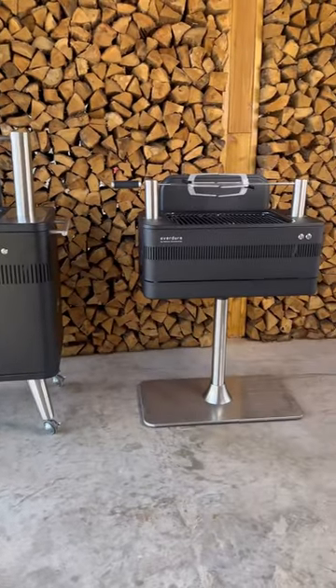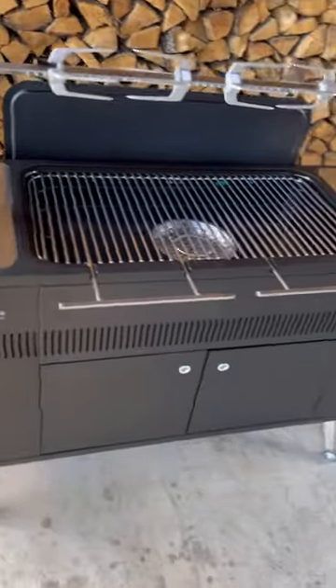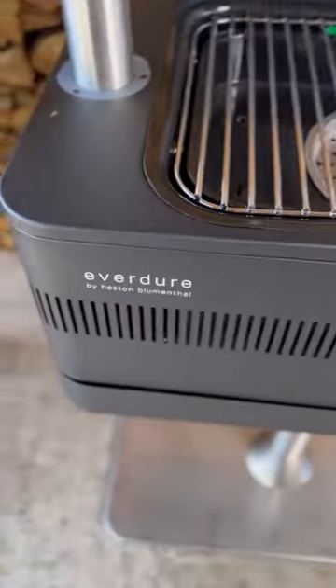Introducing two of the most fun grills to cook with: the Hap2 and his little brother, the Fusion from Everdure.